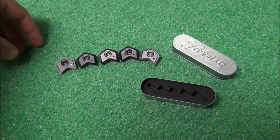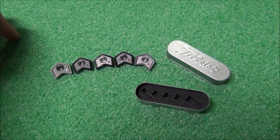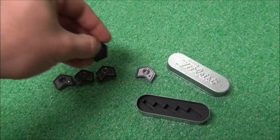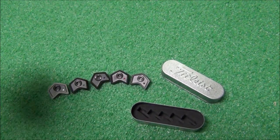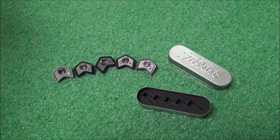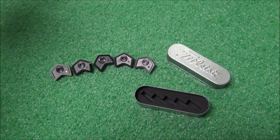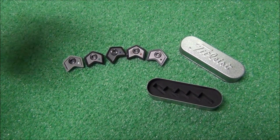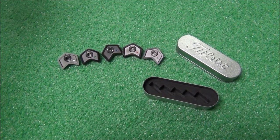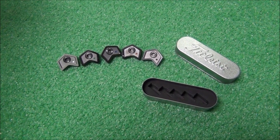I wanted to show you guys the weight kit that came with the 913. It's got 2, 5, 7, 9, and 14 gram weights. If you're not good at remembering colors, it's written on the back. The standard one is the 9 gram in red. The difference was not in launch characteristics as much as I thought — putting weight in the back of the club to make it twist less and launch higher wasn't as true in my testing. Rather, it's the swing weight that really changes.